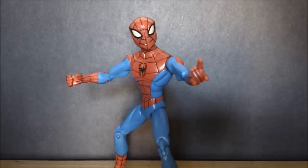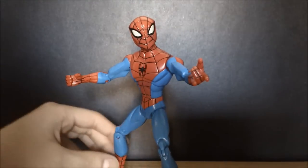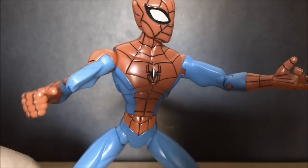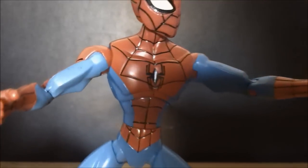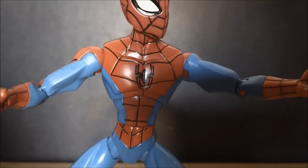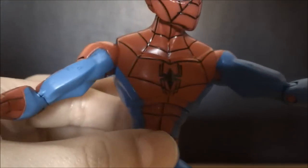Anyway, as you can see, his webbing is also detailed inside and has grooves with black lining. Unfortunately, the Ultimate Spider-Man logo is actually just painted on there, or stickered, or whatever you want to call it. Not a big deal — it's very nice. I like that logo.